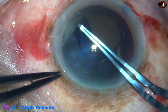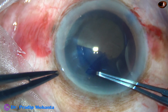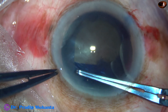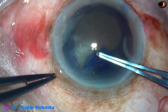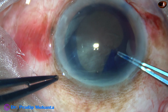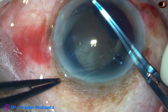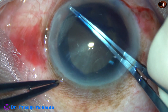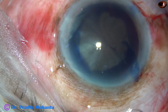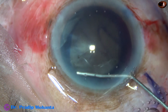The nucleus is huge, and if I do a small rhexis, management of this nucleus will be very, very tough. So my plan is to do a large rhexis. Here at around 1:30 o'clock the rhexis tended to go to the periphery, but I could retrieve it easily. The rhexis is not round, but it is large and adequately sized.